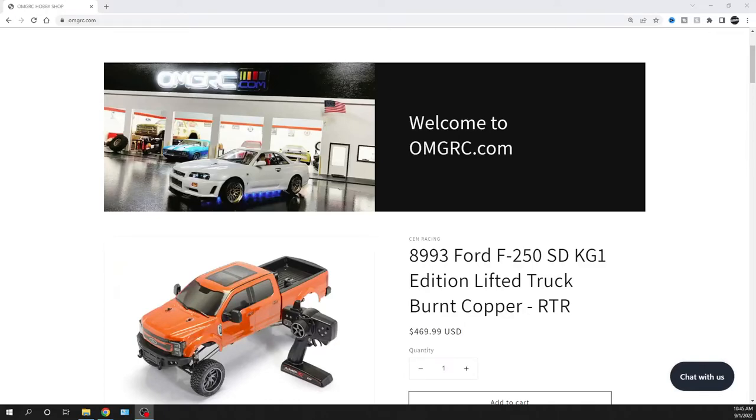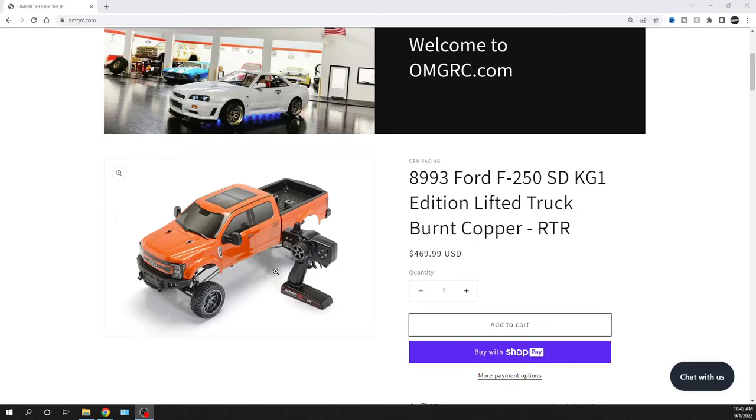Hey, what's going on guys, Joe with omgrc.com. Welcome, and I apologize for my voice — I'm getting over COVID right now. But I want to share with you guys the SIN Racing truck they just announced as of today. We're supposed to get these in here in the next day or two, so be on the lookout. We are taking orders — I'll call it pre-order, but it's really not — they're going to be fulfilled very soon within the next few days. These things look awesome.